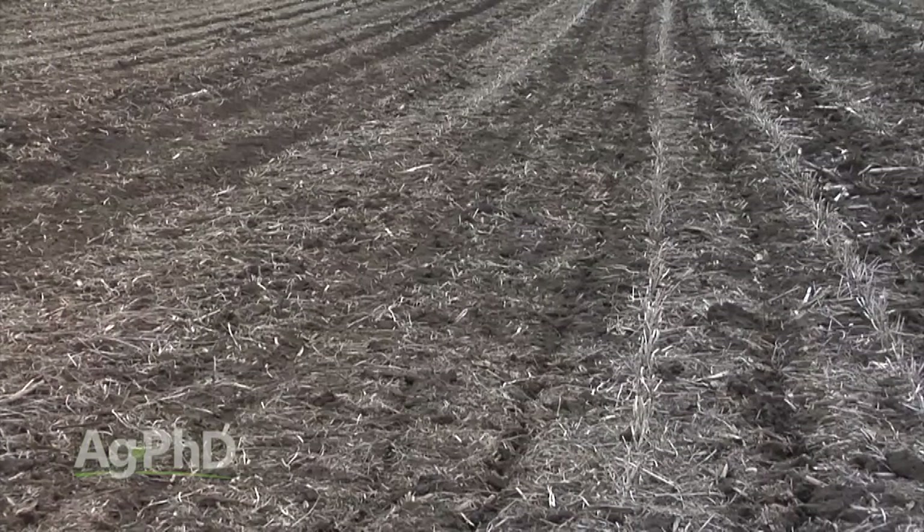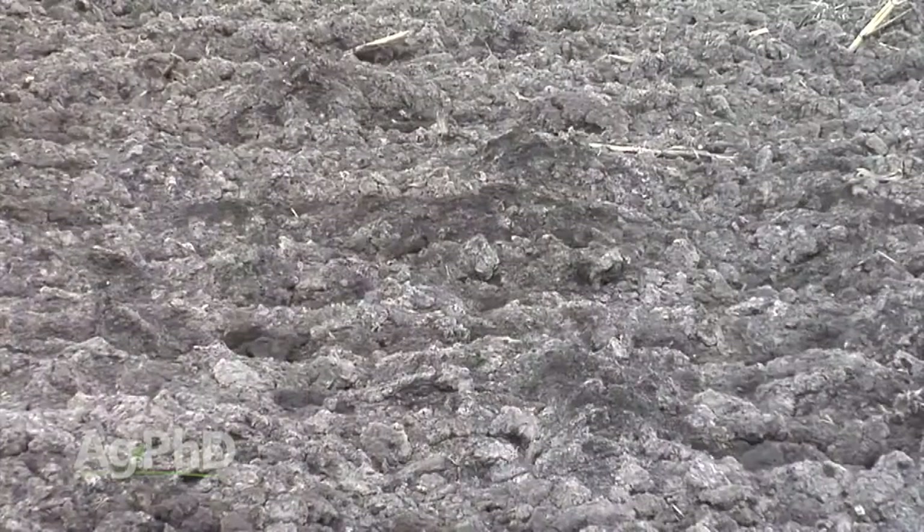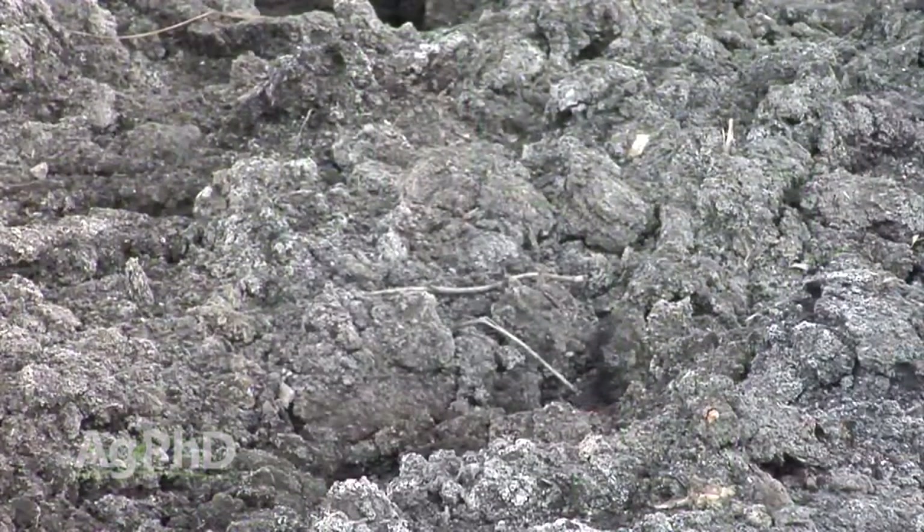We're going to talk today about how to fix that sodic soil. One of the big challenges about having too much sodium — or too much salt out in your field — is we want to get that salt to flush through the soil. But when you have such a high percentage of sodium in the top part of the soil, that really seals the soil up and doesn't let water infiltrate through. If we can't get water to flush through, it's really difficult to flush any salt out of that soil.